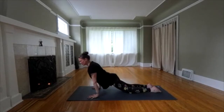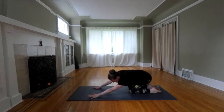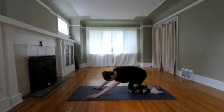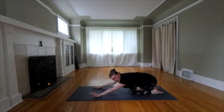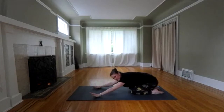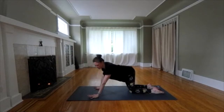Think of coming all the way forward, all the way sideways, all the way back. Next time you're back, pause for a moment and reverse direction. Deep breaths. Inhale as you come forward, exhale as you go back.